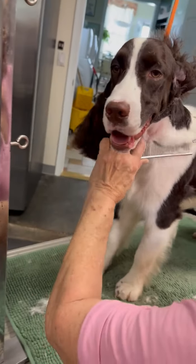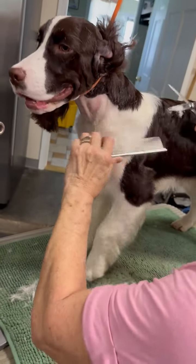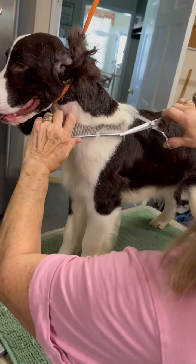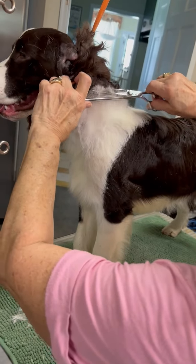This may take a little bit longer, but this is the show side and you gotta make sure it's right. Turn to me.